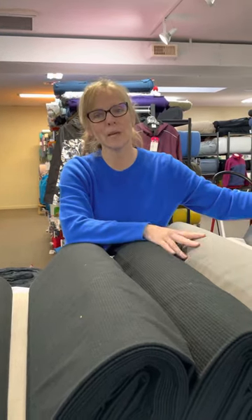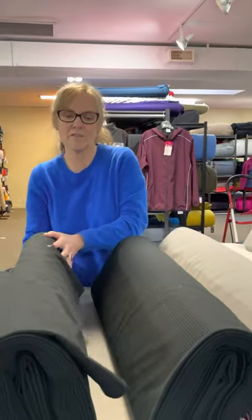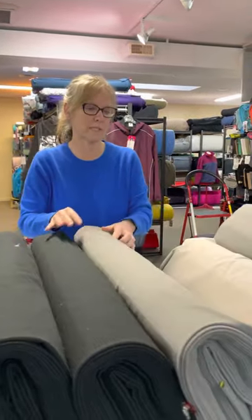So those were the lightweight and midweight Power Shield, Power Shield Pro, and Windblocks. We also got a couple of new colors of Power Shield Highloft, which has been a really hard fabric for us to get recently. I'm going to pop a couple of colors up here for you to see.